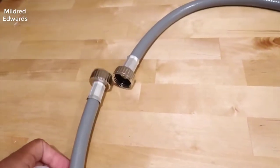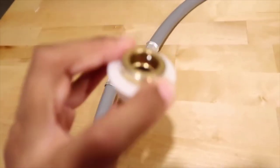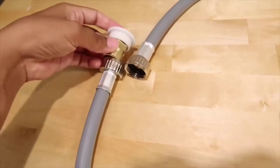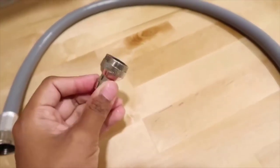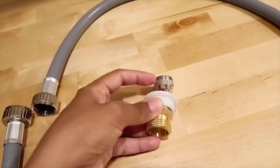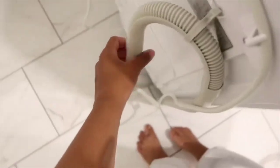Let me show you all the pieces it came with. It came with this water hose to attach to the sink — an easy attachable piece that you just clip right onto the sink and screw on. This is the other piece you attach to the sink and it clips on there with an easy clip. It also came with this part which pumps all the water.